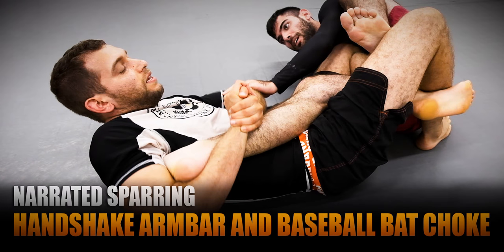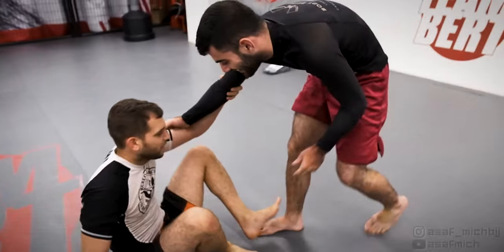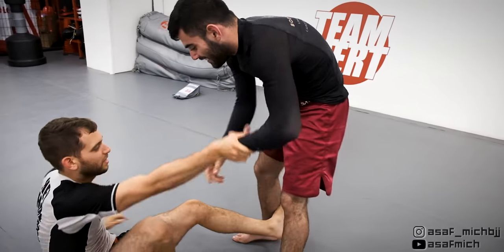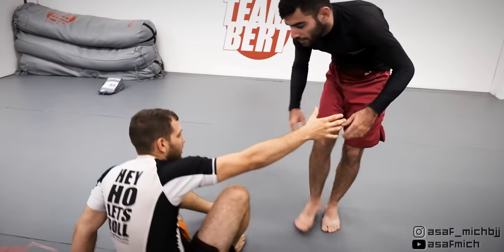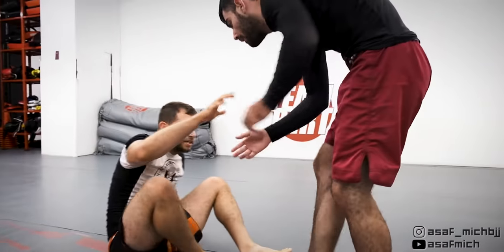Hi everyone, this is Asaf and you're watching part 2 of my sparring session with Tom. Like in the previous video, we reset in open guard and I try to pull him with my hooks while Tom tries to step in and take the inside position in order to start trying to pass my guard.